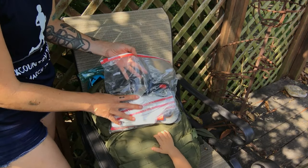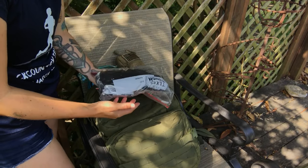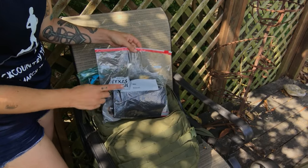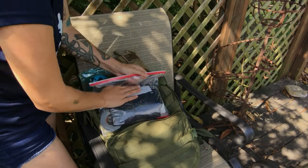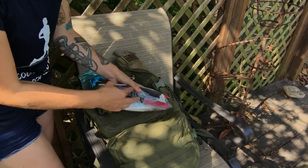I have a few different organization tactics here. Ziplocs work really great — they are a really great way to organize stuff. I have the Texas Tough edition, which is actually really really tough. Especially if you can get all the air out, it's nice and compact.